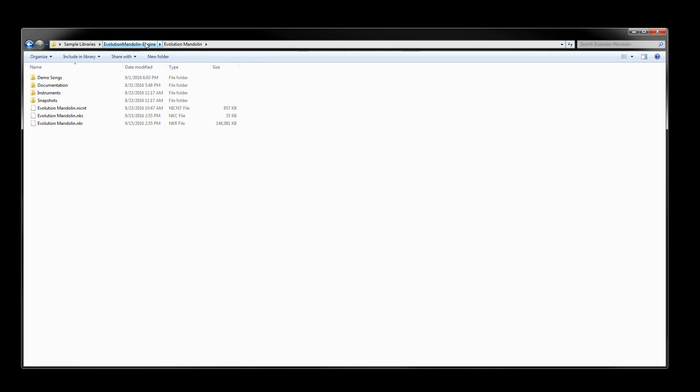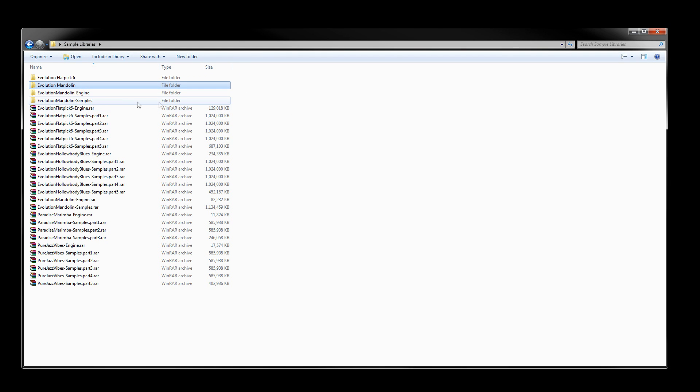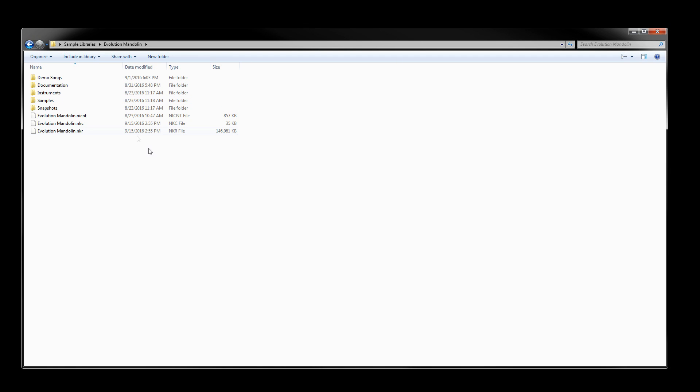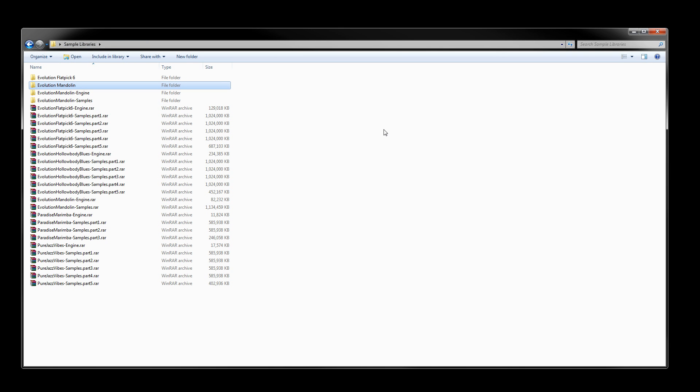If that happens and you don't want to re-extract everything, the fix is straightforward: cut the main library subfolder from the engine folder and move it back into the main folder, then go into the samples folder, take the sample subfolder, and move it into that same main folder. That way the samples are a subfolder inside the main library folder, and Kontakt will be able to find all the samples and everything will work fine.